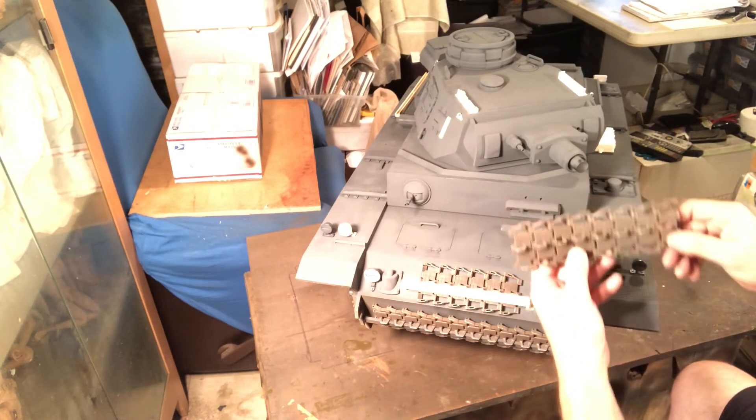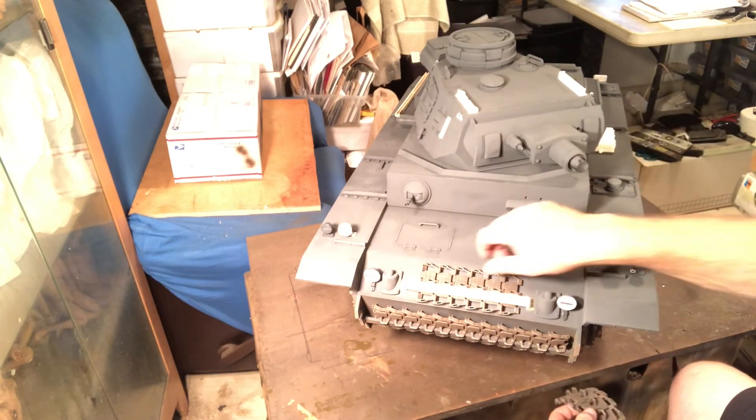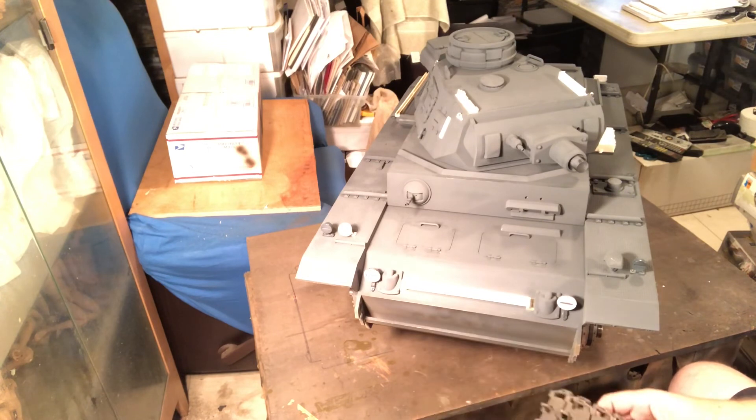I'll remove that silvery part where it's showing and highlight with a light rust color. That's it for now. Next time I'll have painted all the parts shown in white, then I'll do the shading — that'll be a separate video. That's all for now.